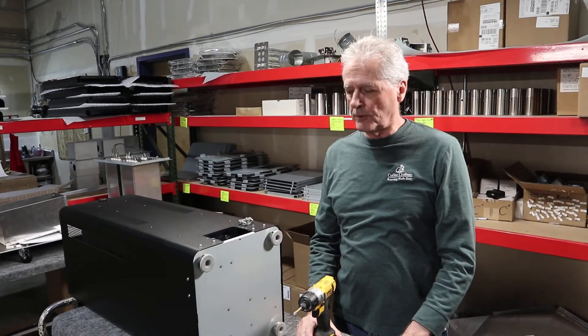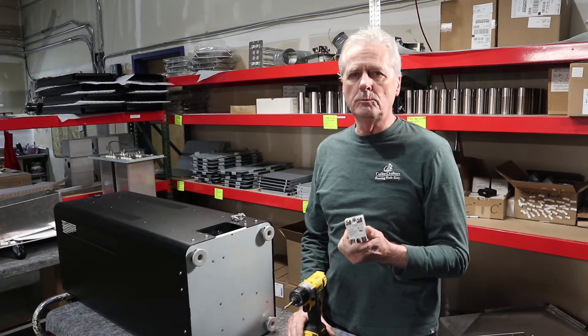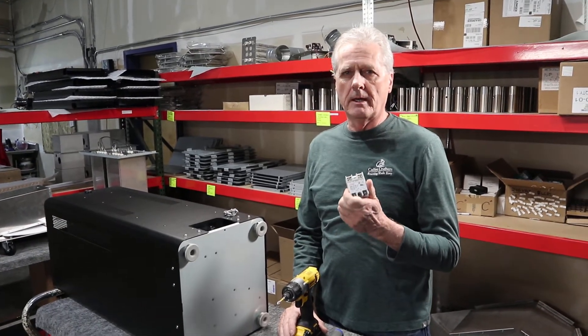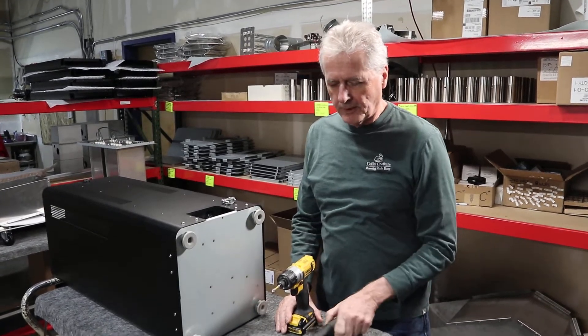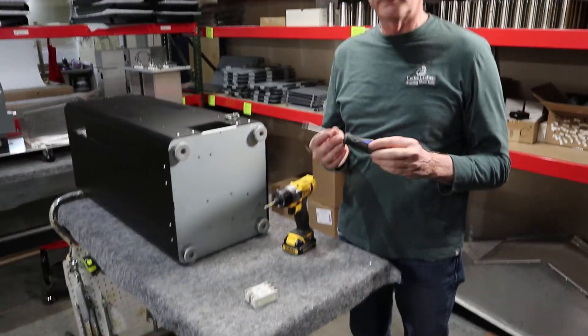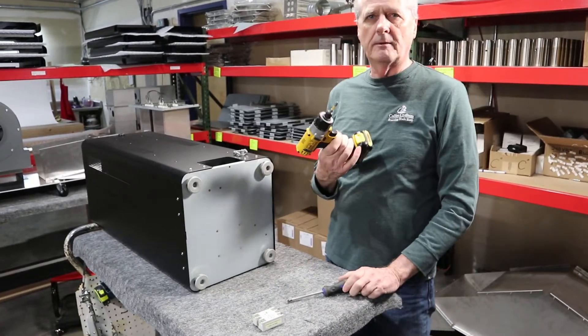This is Ken from Coffee Crafters and I'm going to show you how to change an SSR in Artisan 2.5 and 3E — they're all the same. The only tool you need is a Phillips screwdriver, though I'm going to use a screw gun to make it a little bit faster.